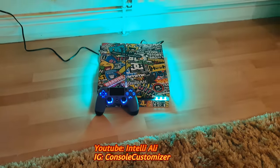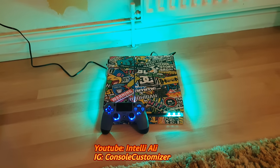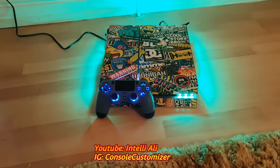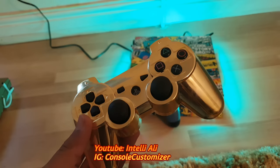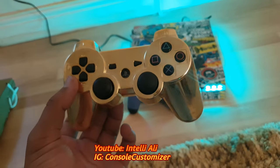I customize consoles — if you don't know, take a look at my previous YouTube videos. I can do the same for the PS5 and any consoles. And this right here is what I call a gold chrome controller.